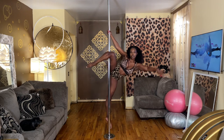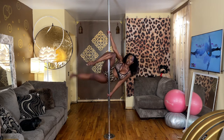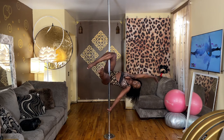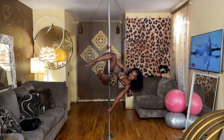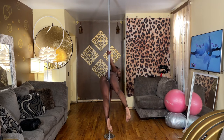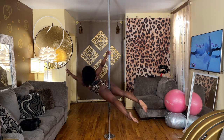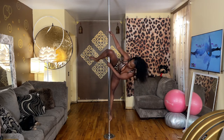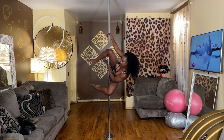So once I come up, you can pose here. You can bring this leg up, lay out. You can come into a Superman. Another option going from your step-up would be to come into a genie position.